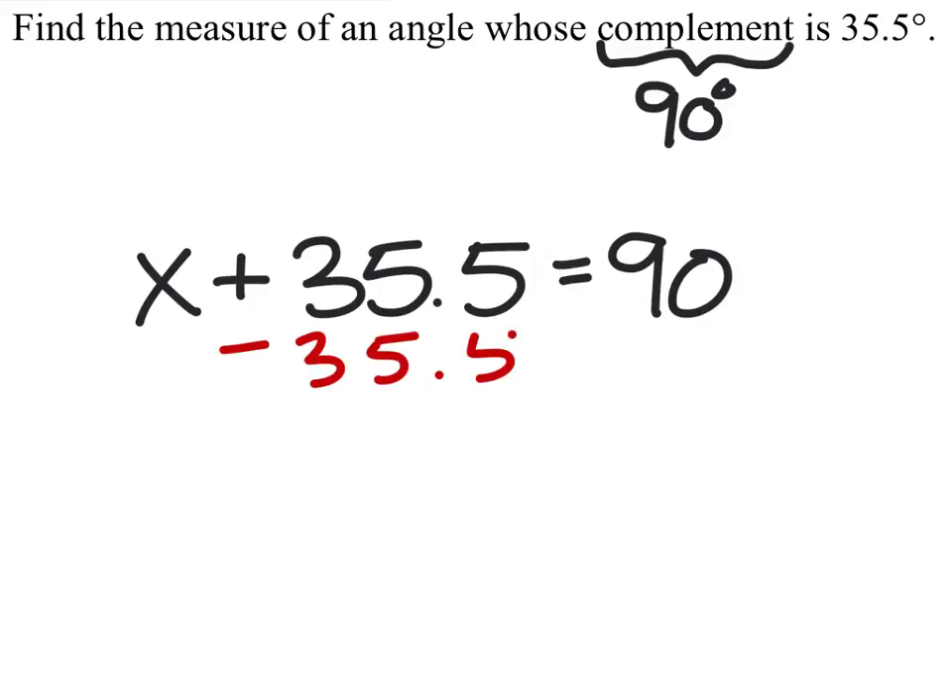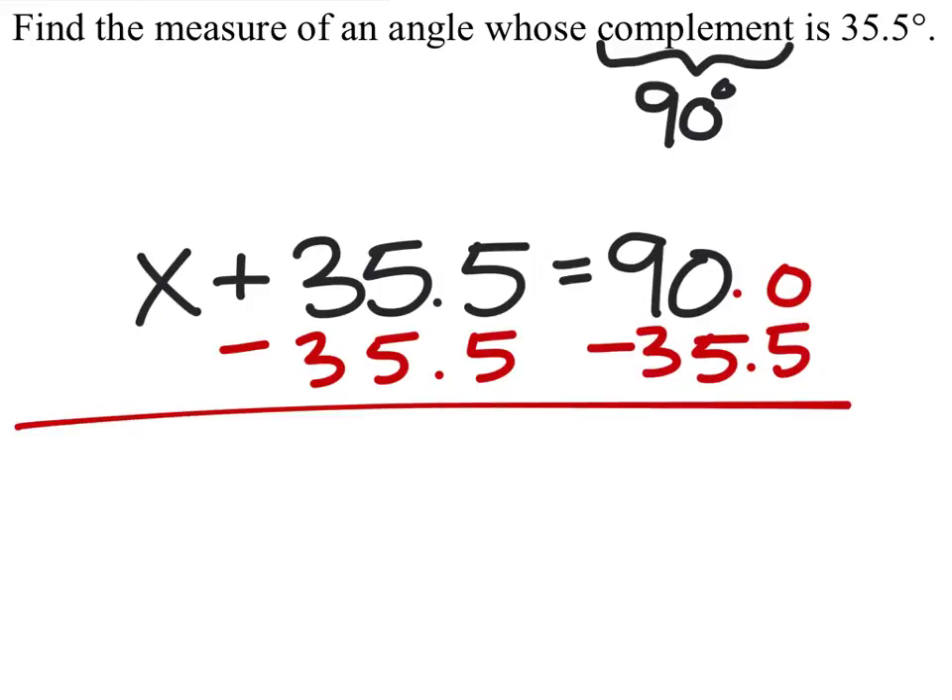So to solve this one, I subtract 35.5 from both sides, and I get x equals degrees.